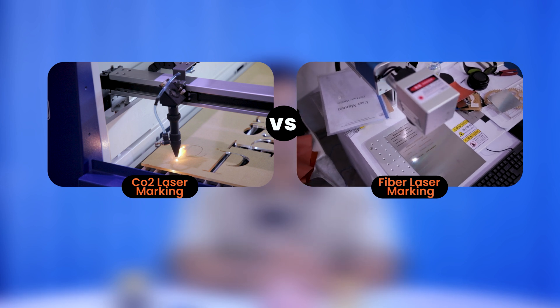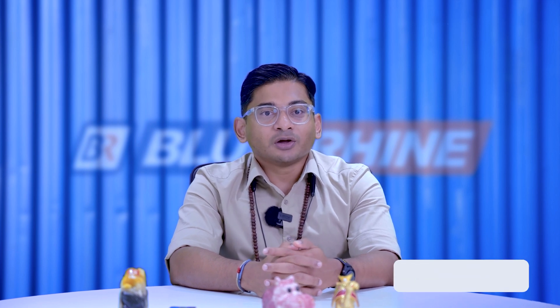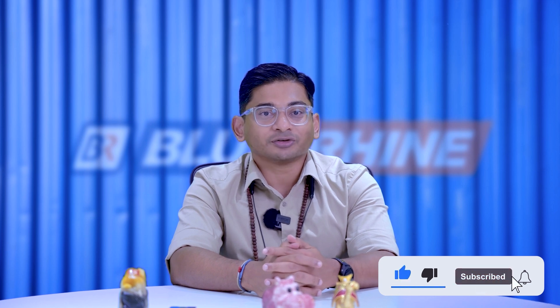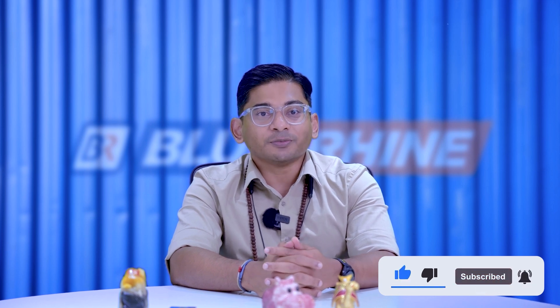Before we continue, I must acknowledge your unwavering support, which enables us to keep creating valuable content like this. We'd be grateful if you could give this video a like and share it with friends who enjoy insightful product reviews. Also, don't forget to subscribe if you haven't already for more informative videos and creative tips to empower you.